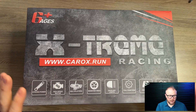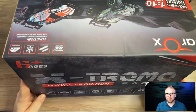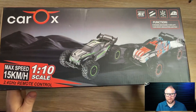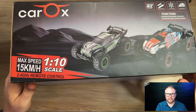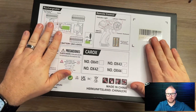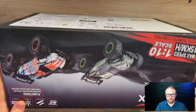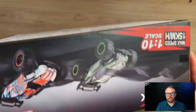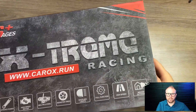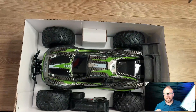Here I've got this Carox Extreme Racing off-road RC car. Before I open it up, I want to show you what it looks like inside the box, just give you a sense of it. This is a pretty big box, actually a lot bigger than I was expecting. Here's what she looks like on the outside.